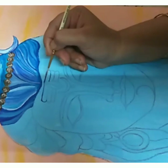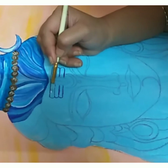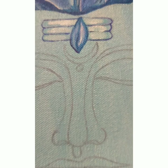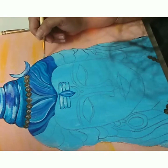Moving on to the forehead, I'm highlighting the three lines of basma using fallow blue and filling the inner areas with sky blue and white. I also add colors to the third eye area — the colors I'm using are fallow blue and a combination of ultramarine blue, with highlights of white. I continue adding variations of blue to the rest of the hair.